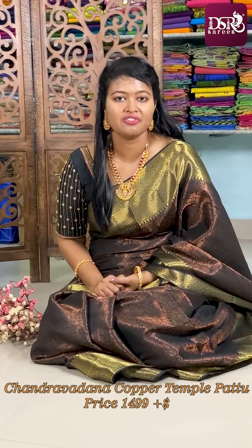Welcome to DSR Saris. This is your Maitri Shanmugharajan and in this video we are going to see design number 9. Those who are following DSR continuously know we are very famous in our single colored Kanchi Semisil Copper Bridal Saris.